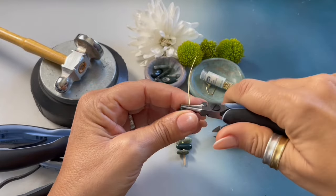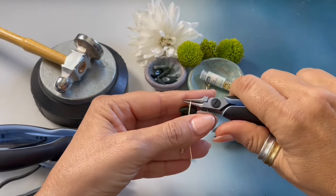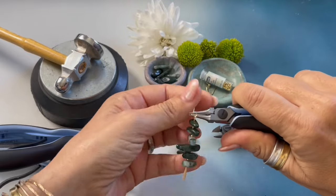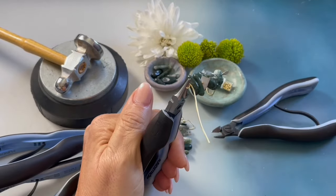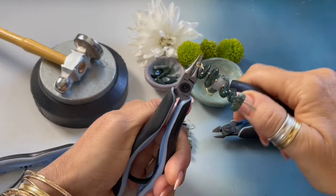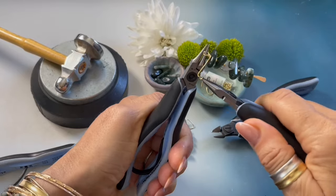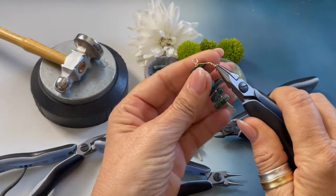Bend the wire back, move the pliers up, bend the wire towards you, move the pliers to the side, and bend the wire back. We are now switching hands. Grabbing our chain nose pliers we are going to wrap 1, 2, 3, and we're going to remove it.